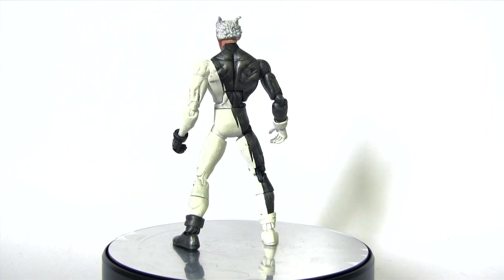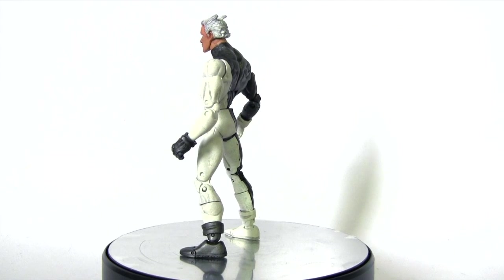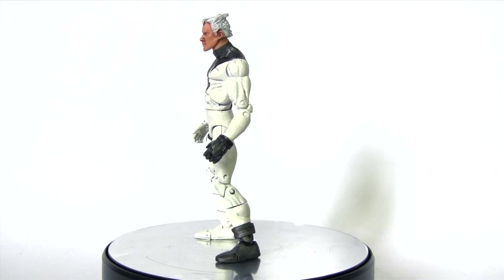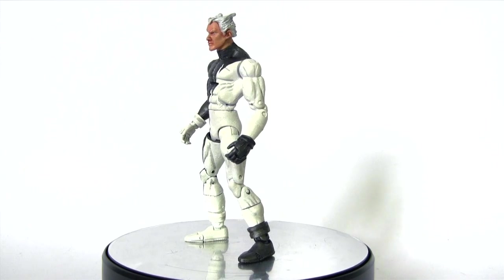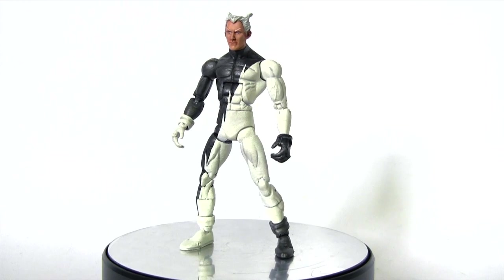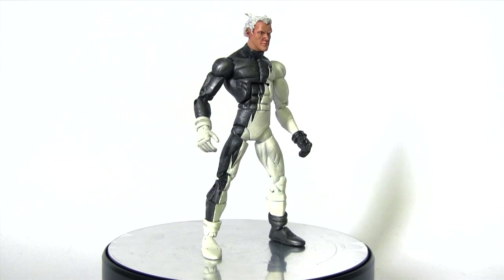I decided on Quicksilver inspired in part by X-Men Days of Future Past, which if you haven't seen I strongly recommend — I've already seen it twice and hope to see it a third time soon. In that movie, Quicksilver darn near steals the show, yet of course this isn't the movie incarnation. Instead I've settled upon what I think is his best comic book costume.